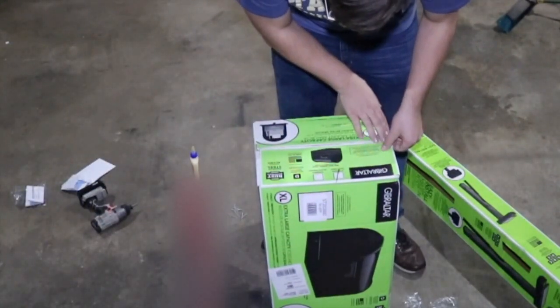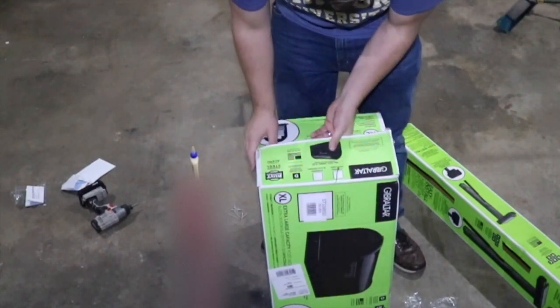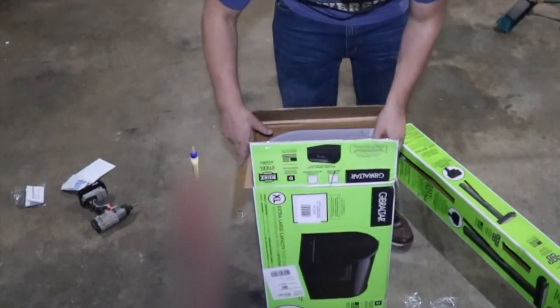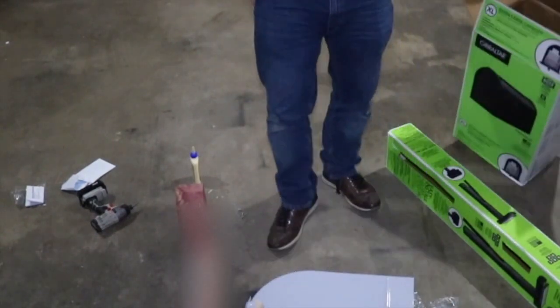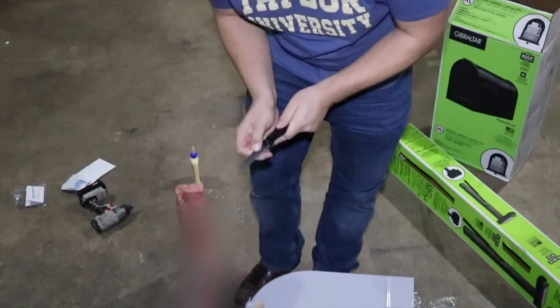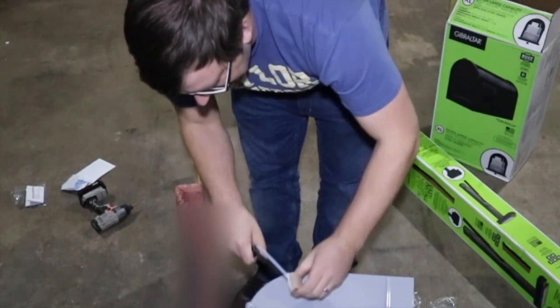I ended up going with the extra large capacity mailbox so that I can fit automatic chicken water buckets inside. This is, I think, as large as they make them — at least from what I could find on Amazon.